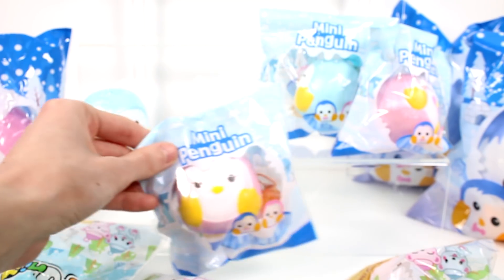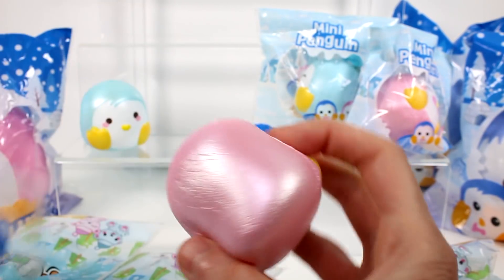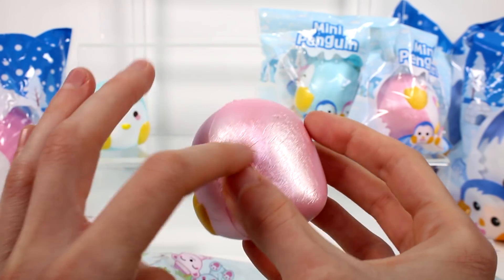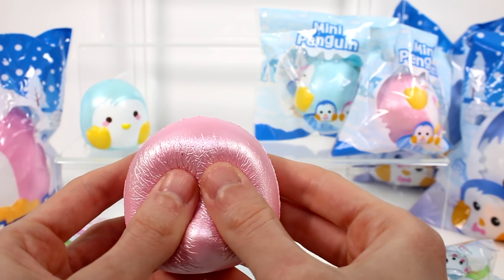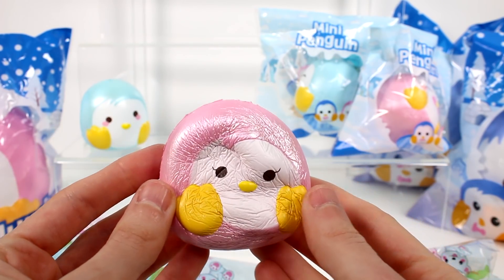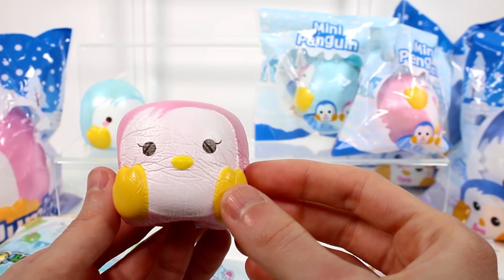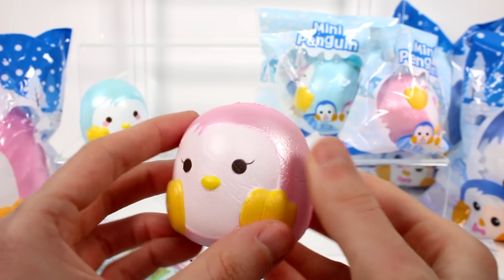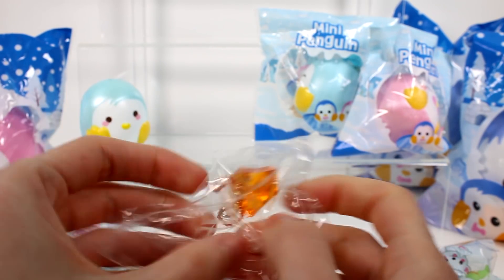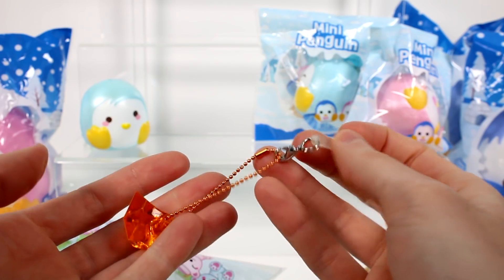Let's open the other penguin. This one's a pink penguin in the same type of packaging. What's her face look like? She's just kind of normal — like 'hi, I'm super cute.' She has the same pearly material, just pink. It just looks so good. And then of course we get the same deal here with the little gem slash ice thing. This one's an orange one, and it comes with an eye pin and the dust plug as well.